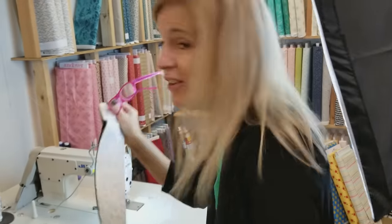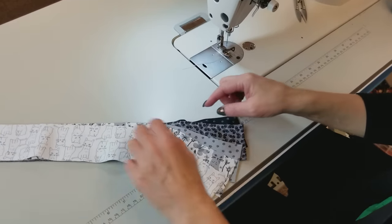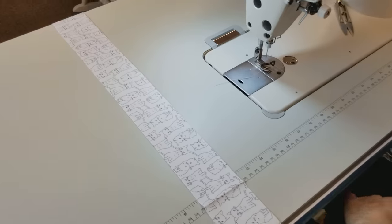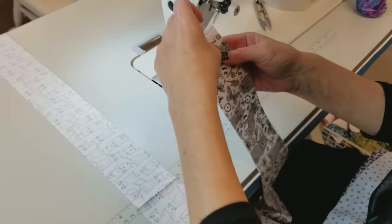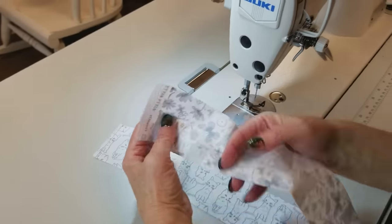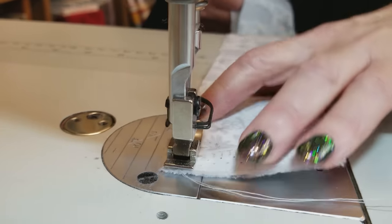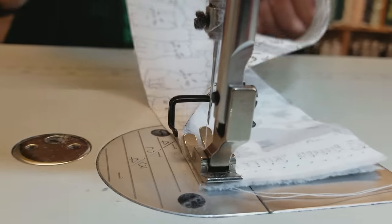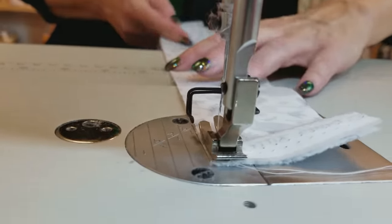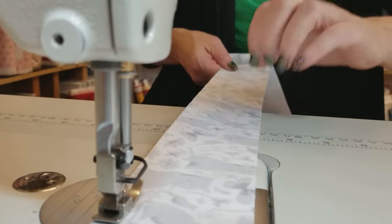Now we're going to take one of each strip and go right to the sewing machine. I have my prints in order lightest to darkest, so I'll start with the very lightest one and then take the next lightest and put it on the right side. I'll keep adding strips to the right, putting them right sides together and sewing all the way along the long edge. It's important to use a quarter inch seam allowance and not stretch either strip — try to just lay them loosely on top and then stitch.